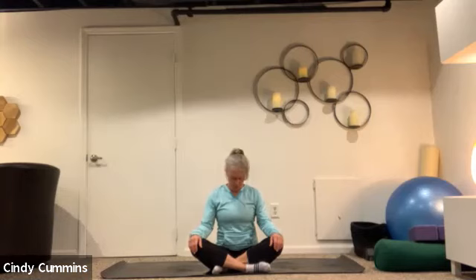Starting with some neck stretches — gently move your chin over to your right shoulder, take a nice slow breath in, and as you exhale let your left shoulder blade melt down your back. Then gently bring it back to center and try the left side — inhale, and as you exhale think of the right shoulder blade melting down your back. Notice if one side is a little different than the other, and then bring it back to center.